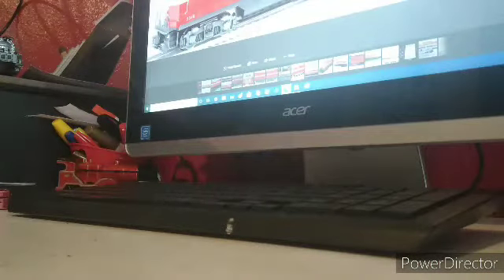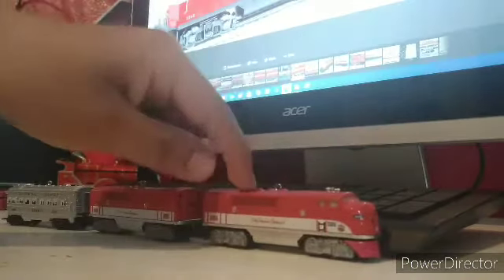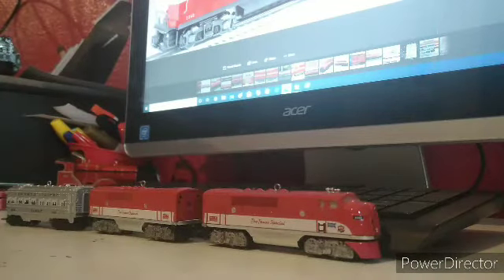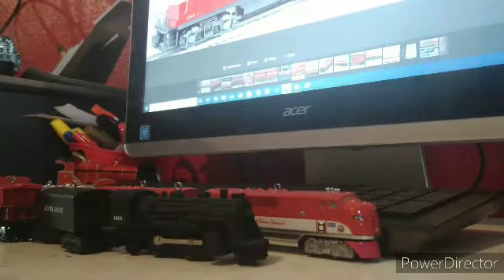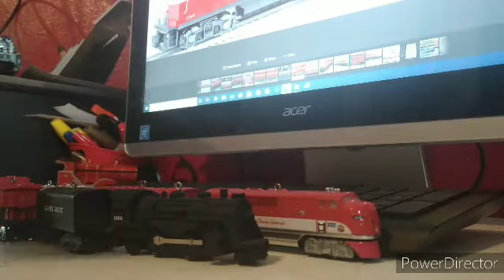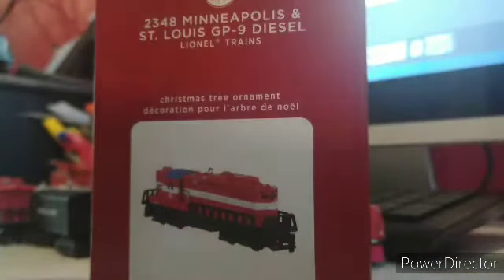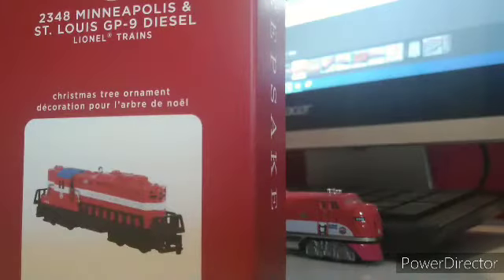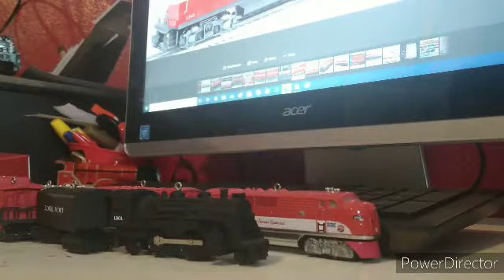Hello gamers, today we're back with another Hallmark ornament review. In 2018 we got the Texas Special — I modified it to look like a post-war version with the red cow catcher and silver trucks. Then last year we got the Lionel Scout, and this year we get the 2348 work diesel. I've got the entire set, so let's do the unboxing and see what's in here.